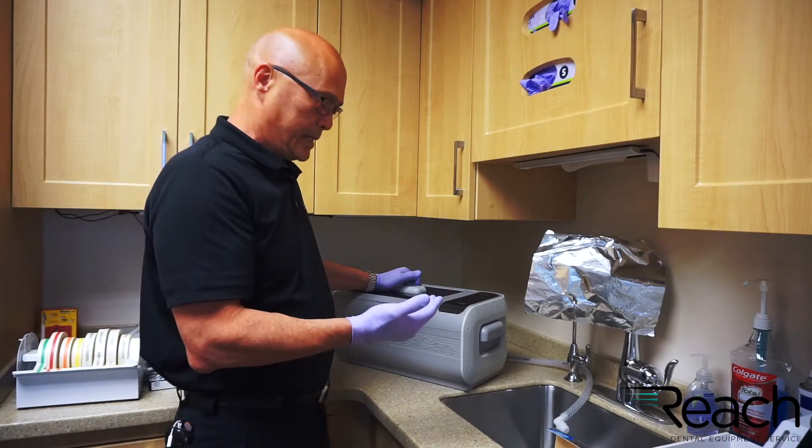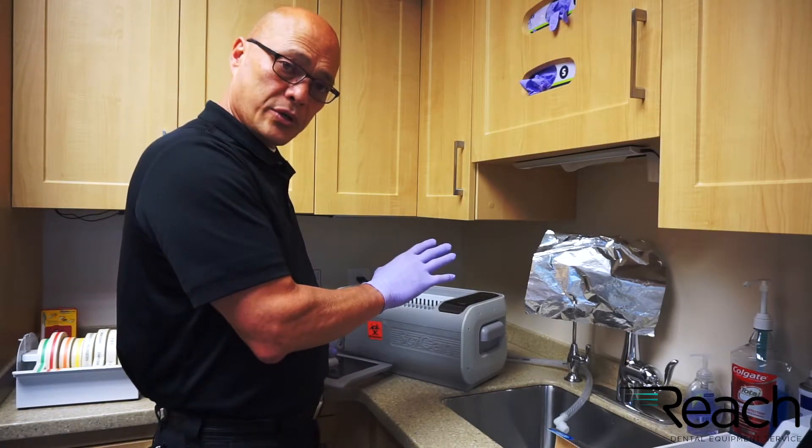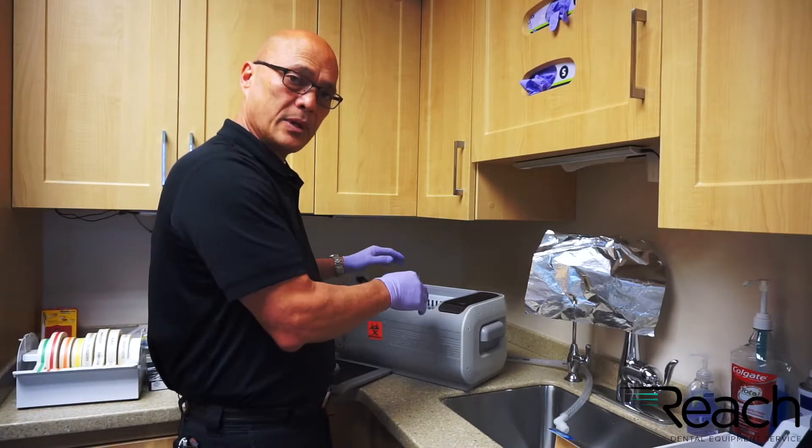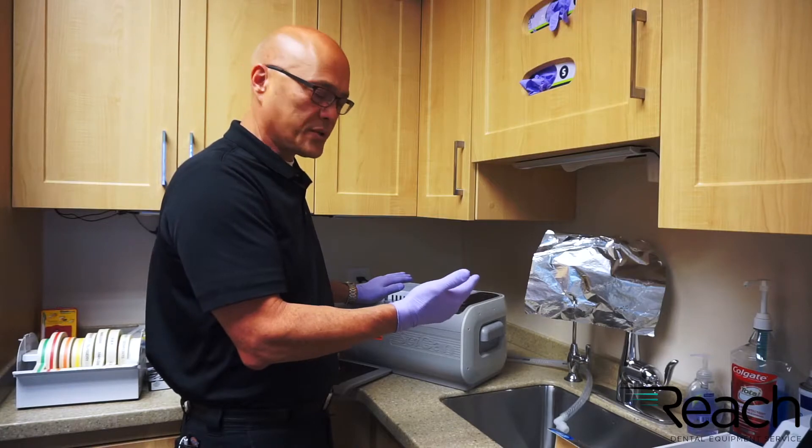Now maintenance — maintenance is pretty easy. Also, when you are running this, you never want to run it without your detergent mixed in the water. There are a lot of different manufacturers for that, so follow those recommendations from that manufacturer as well.